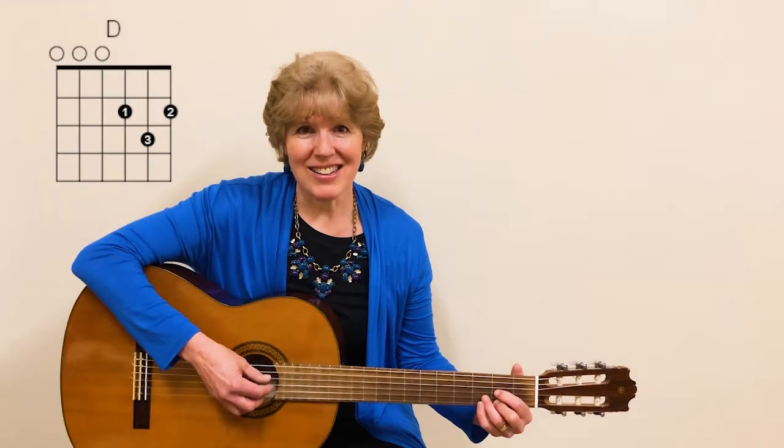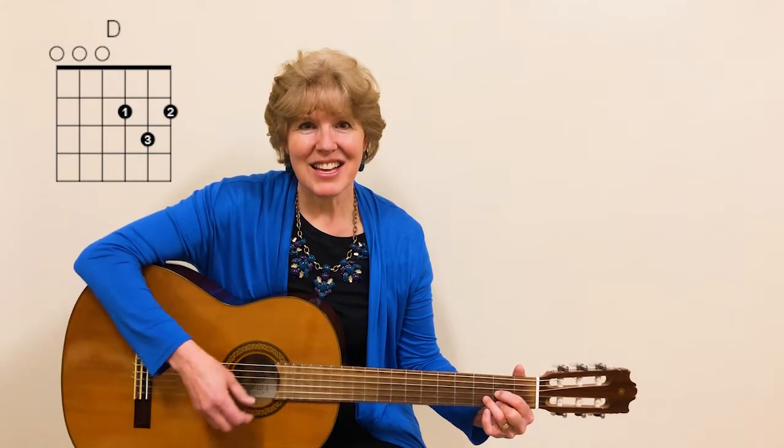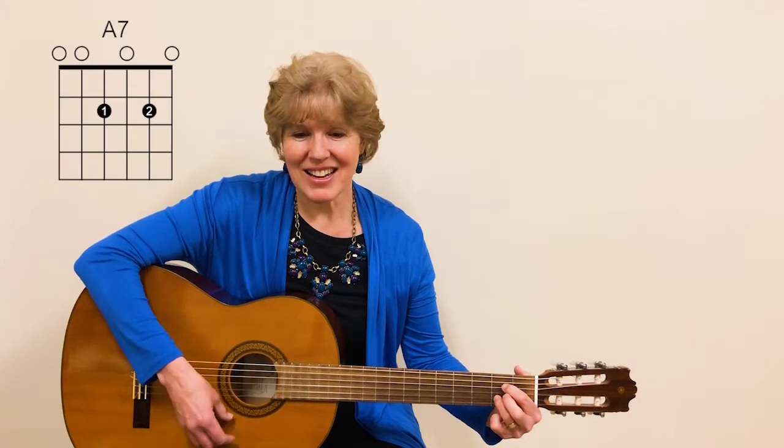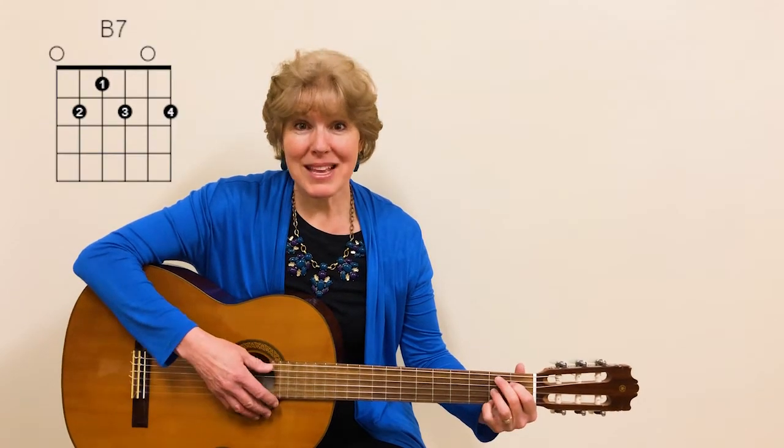The chords we're going to use are D, G, E minor, A, A7, and B7.